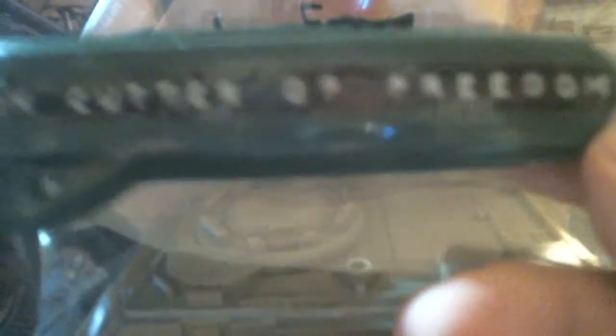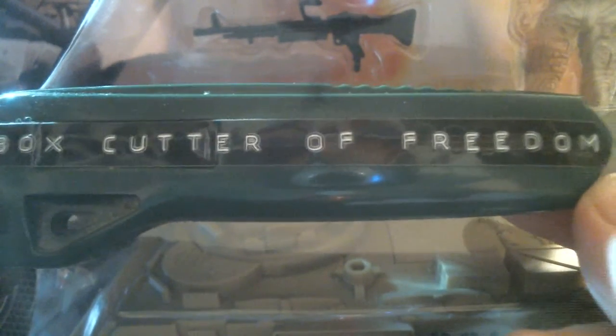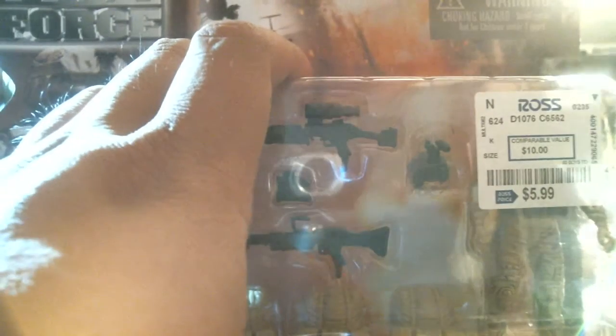What you want to do is use specialist equipment. It's the Box Cutter of Freedom — this will free all your toys. Let me show you how to do it. You stab it right here in the top, as close as you can to the blister. Extend the blade down, go down the turn, rotate the box.